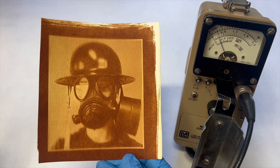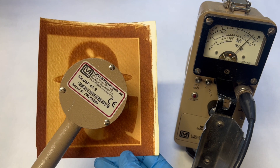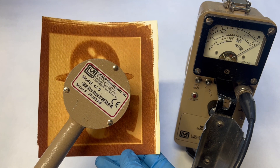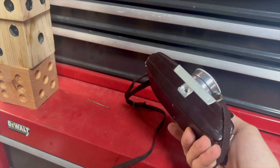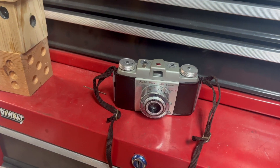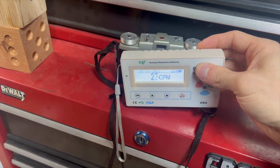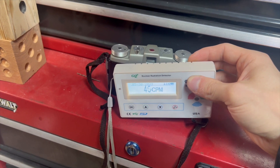I've done radioactive photography before — that's quite easy, just use a little bit of uranium and a little bit of toner and you're good to go to produce photos. But this camera, I've been having trouble finding it. I've been scouring antique malls and came up empty-handed, until one day I saw this camera sitting on a shelf and I knew it was the one.